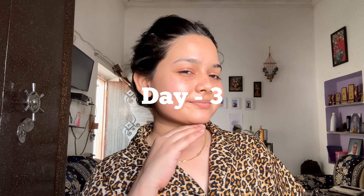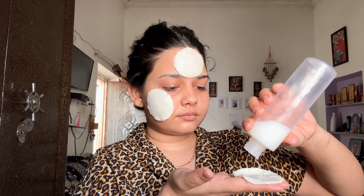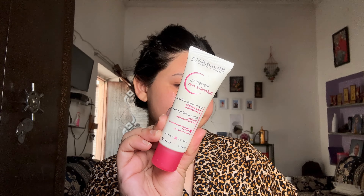Welcome to the third day of me applying rice toner on my face. As you can see, I have a little acne, but I guess this is not from rice water — this is my hormonal acne. So we will just trust the process and apply rice toner on my face using the cotton pad. After keeping it a little while, I will remove it. Because my skin is a little sensitive, I will use a sensitive skin moisturizer. The formula is very creamy and is very well absorbed into my skin.